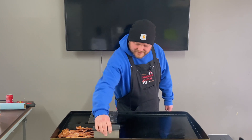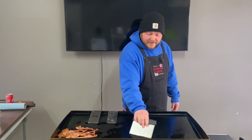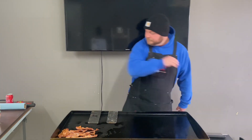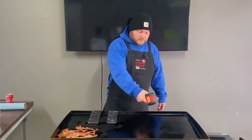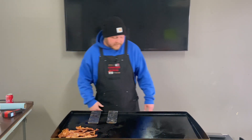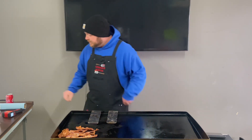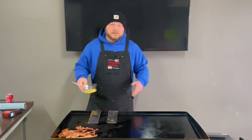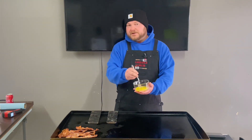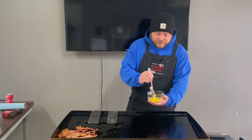I got this griddle way hotter than I would normally do eggs — we're at 420°F. I like to be around 250 to 300, but we'll do what we do. I'm just doing one egg right now, and I'll do my wife and kids after this.